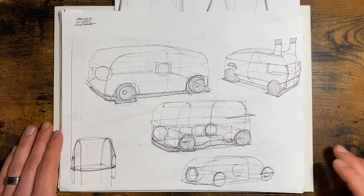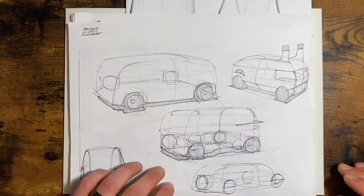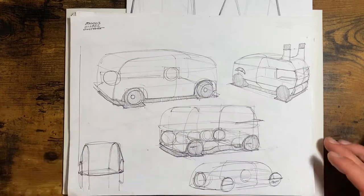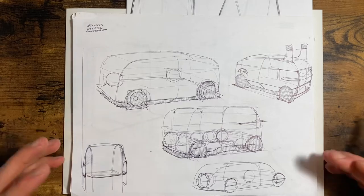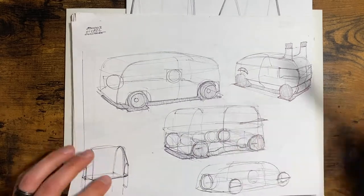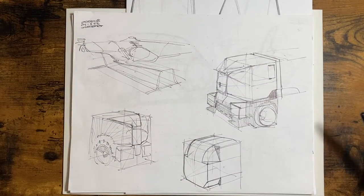Good afternoon. Welcome back to this series where I'm taking modes of transportation and breaking them down into basic components for sketching purposes. This week I decided to do the opposite of F1 cars and go with something bigger. I settled on garbage trucks because I'd never sketched garbage trucks before.